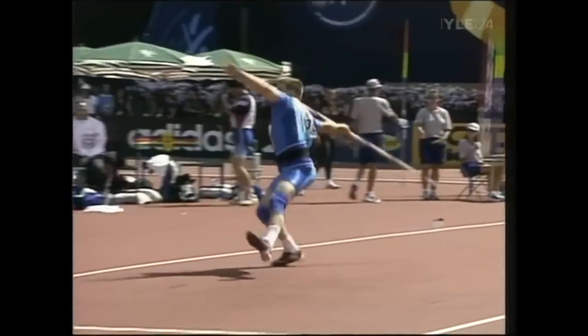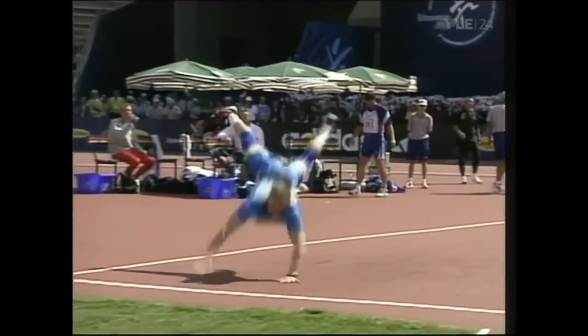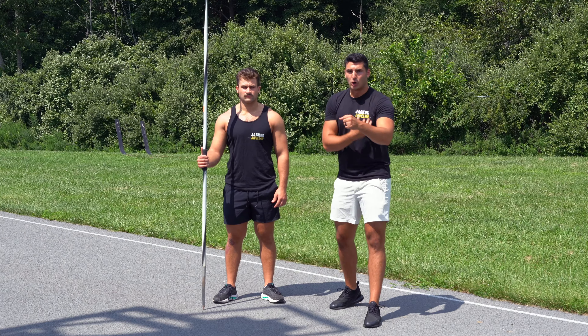It's not just a block leg. We get a block shoulder, a block hip, a block knee, and a block foot. We want that whole side to be blocking.